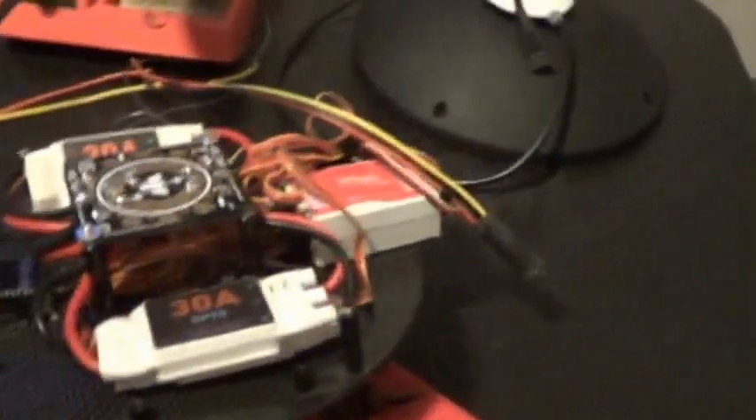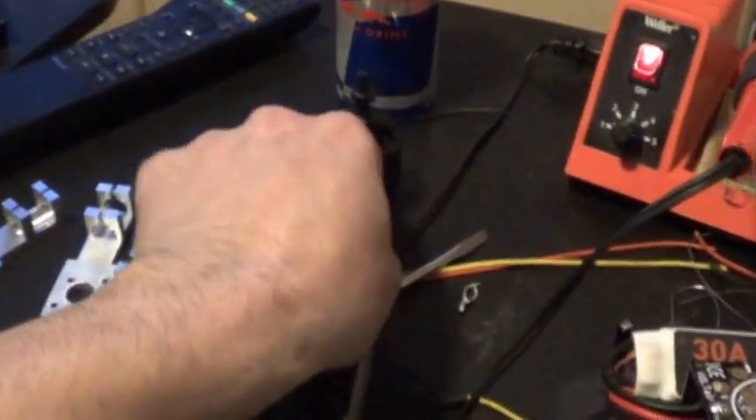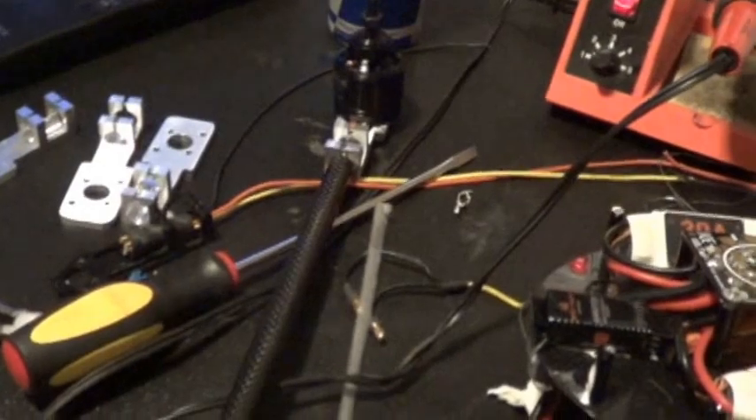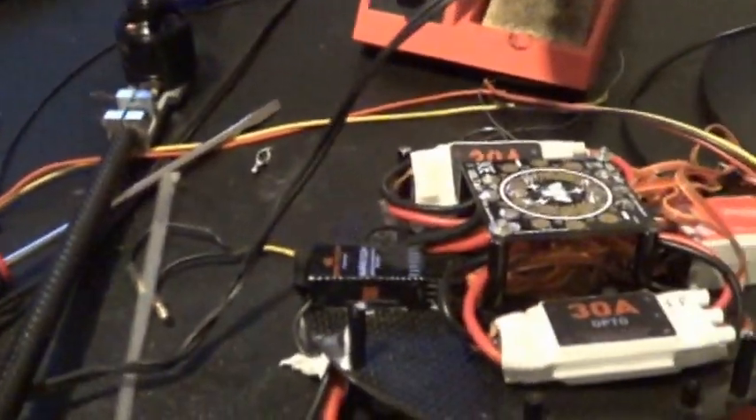I've got to resolder connectors on my motors - I've got to put new bullet connectors on. Once I'm done I'm going to do some flight tests, and then I did put a lot of work into this and I might sell it.